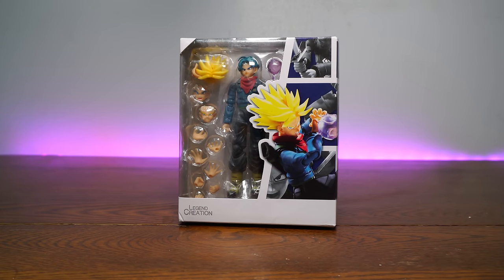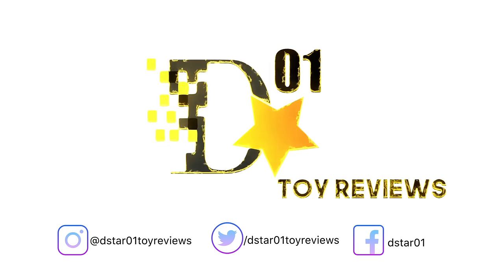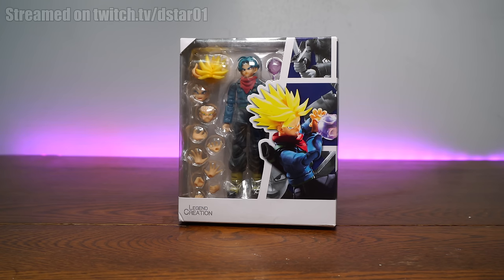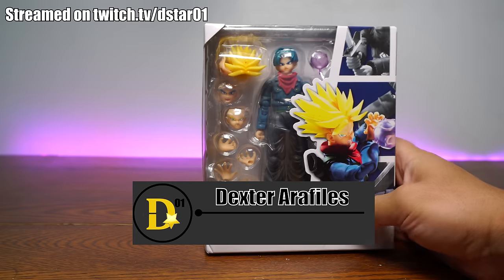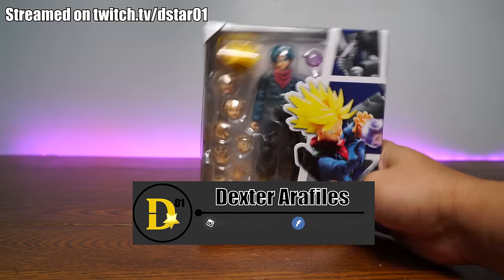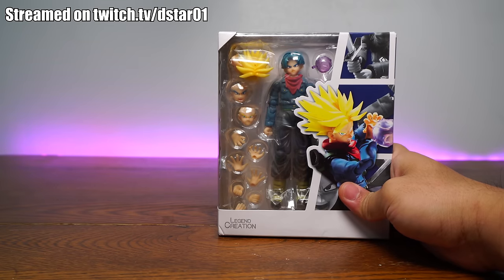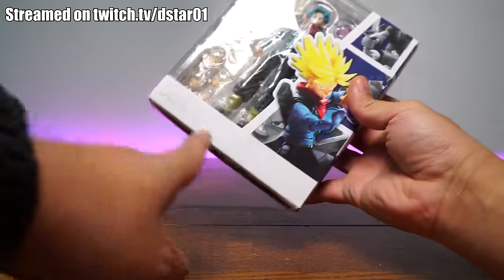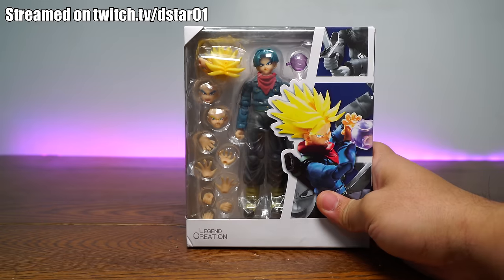This is not the SH Figuarts Super Saiyan Trunks from Dragon Ball Super. What's up everyone, and thank you for joining us once again on the D-Star01 channel. I'm your host, Dexter Raffilis, and today we're going to be opening a fake, a clone, a China clone — something you get on AliExpress for $20 because you thought you bought the real thing but you didn't, because it has zero Bluefin, Bandai, or Tamashii Nations stickers on it — also known as a KO and a knockoff.